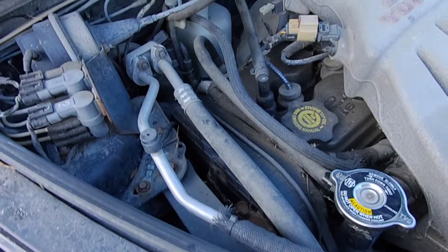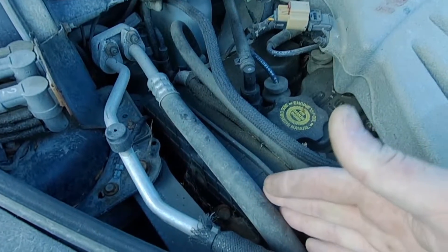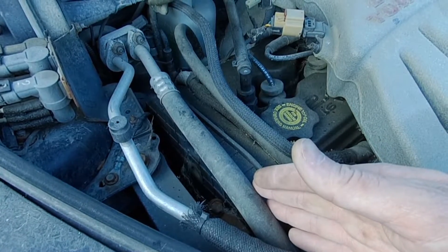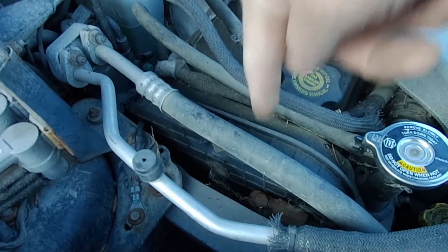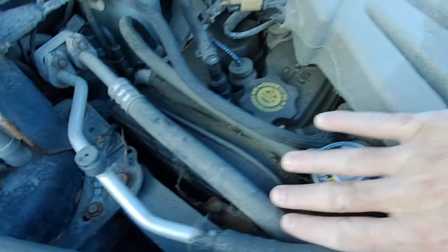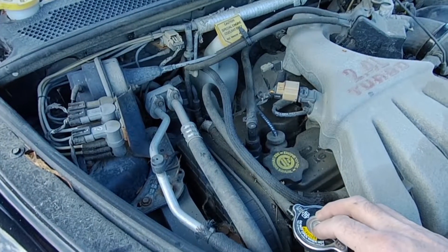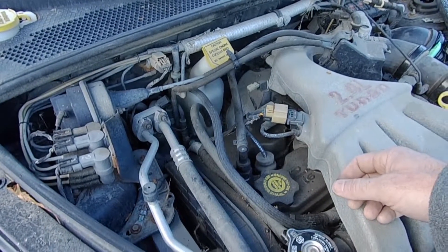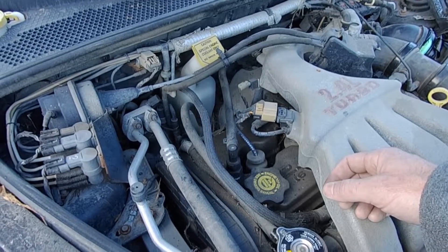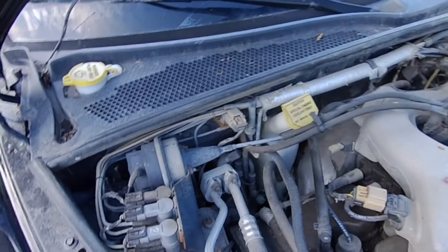On some cars the water pump itself can be a cause of overheating. On the PT I wouldn't say that's likely — your water pump could leak, and if it was leaking badly enough that would depressurize the cooling system or cause it to suck air. The water pump is down here under the timing cover, driven off the timing belt. The impeller on it is cast steel; some water pumps use aluminum impellers and they erode away over time. I know the Ford Taurus had that problem — they'd actually overheat due to a failed water pump, and when the impeller broke up it would clog up the heater core and the radiator.